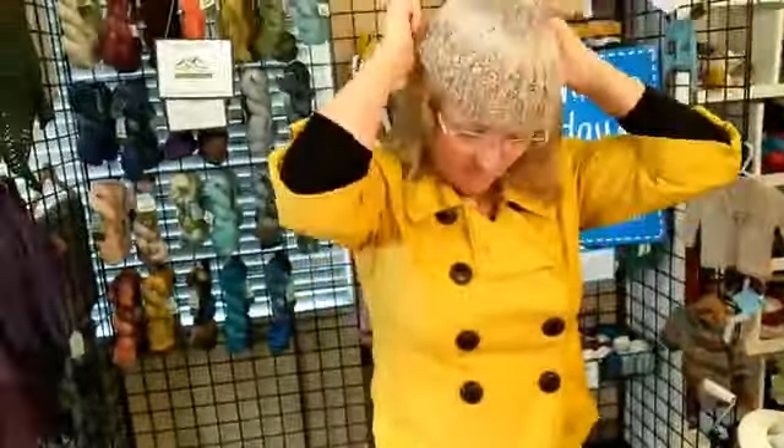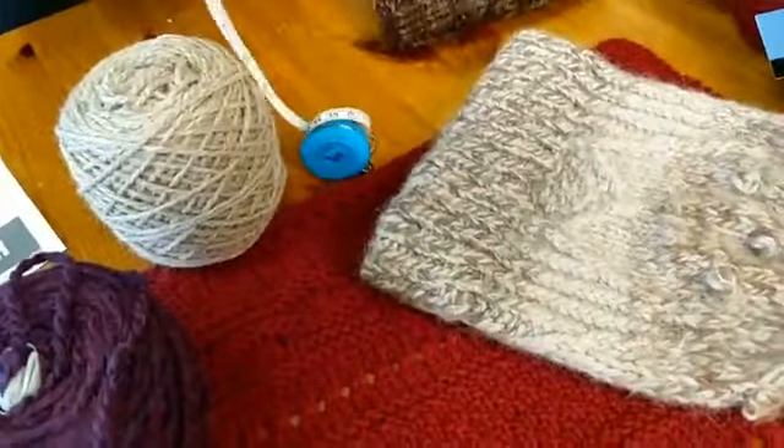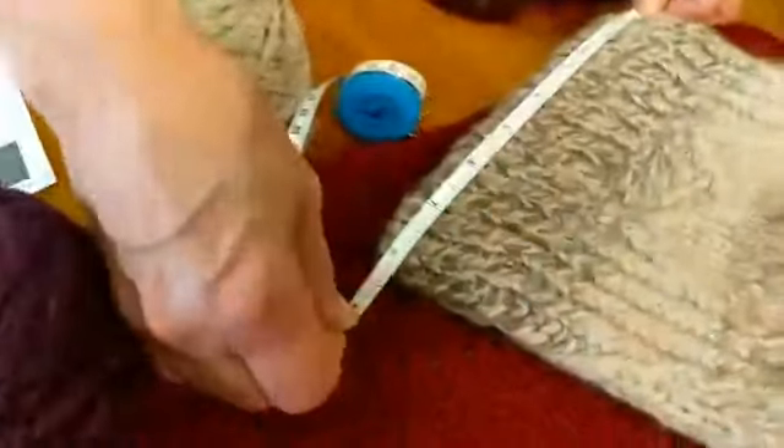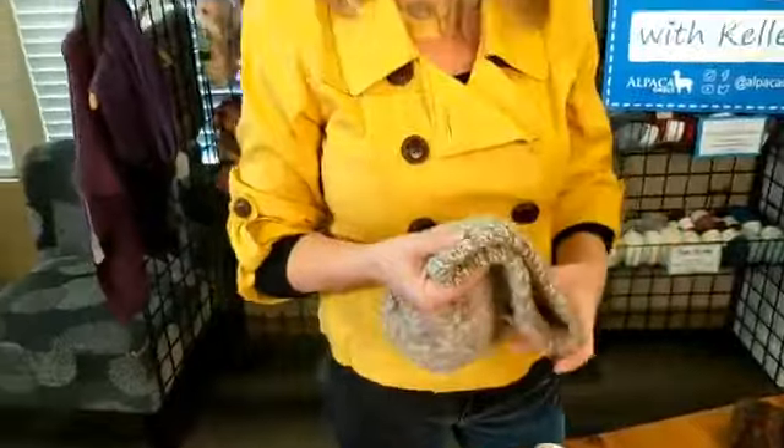This hat fits kind of tight on my head, but I like it because I can wiggle, move, and run and it stays on. My head is 22 inches and this hat is eight inches across. A lot of standards say to make your hat two inches less for stretch — so if you have a 22-inch head you would make it 10 inches across. With an 8-inch hat, that's 16 inches versus 22, which is quite a bit of room for stretch.